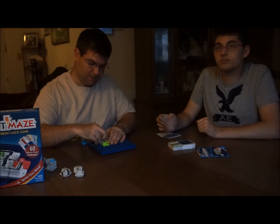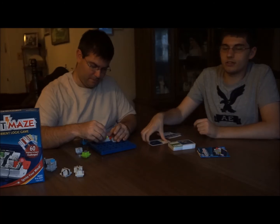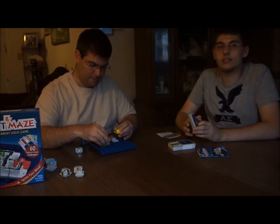Alright, so let me do it this way. I'm going to sit here and show him what the solution is on the back of the card. We'll see you next time. Bye!